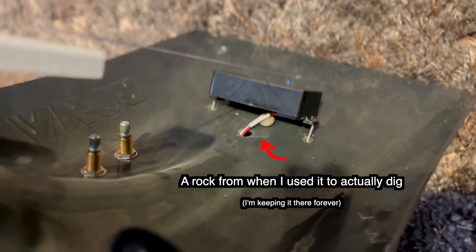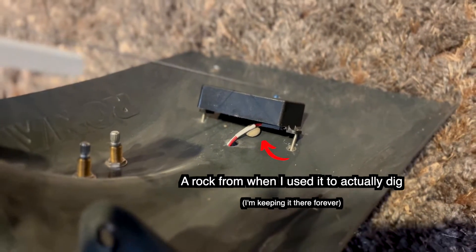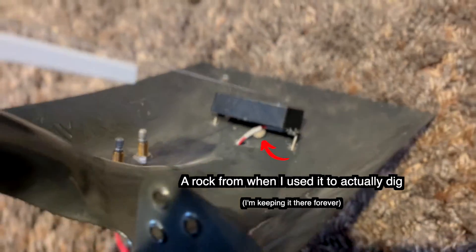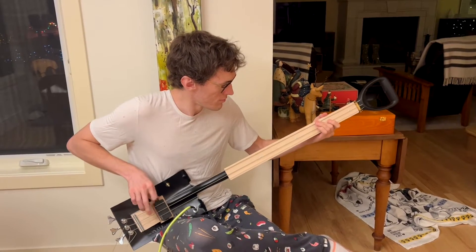I posted some shovel guitar videos online that got like 7.5 million views in total, and my dad wanted to help me build another, but with three strings. So one of my gifts this Christmas was a shovel, and him and I built it over the Christmas break.